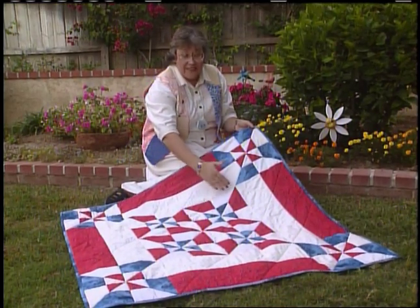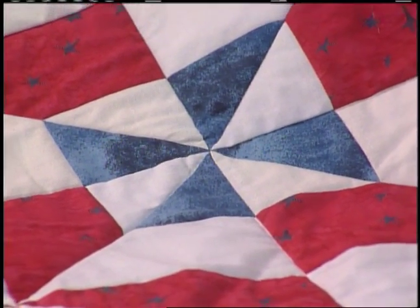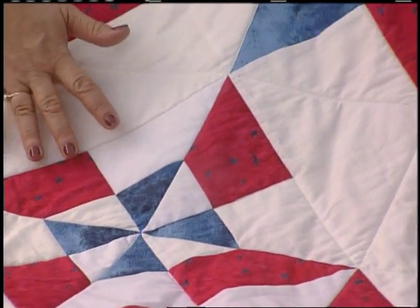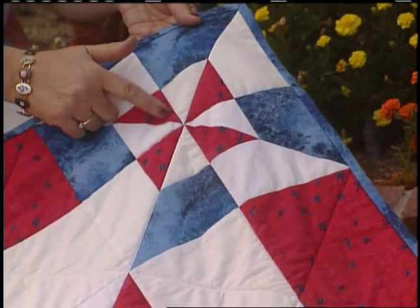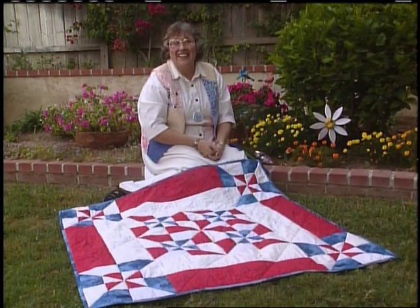This wall hanging has 11-inch pinwheel blocks made in three fabrics. When you look at the center part of the quilt, you see blue pinwheels. And then the border blocks are mirror-imaged, made at the same time with little red pinwheels right in the corners. It's perfect for a holiday parade.